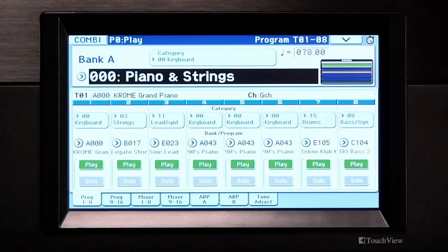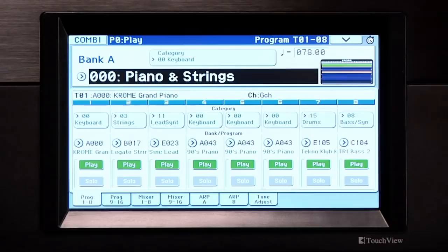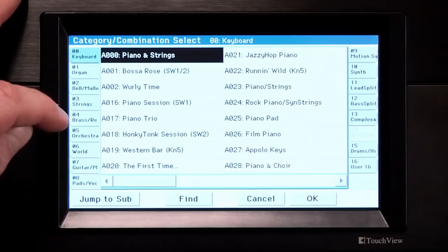Press Exit. Selecting a combi by category is done from the screen. But the combis are not only categorized by sound families like organ or keyboard, but sometimes by the type of combi — for example, bass splits or motion.